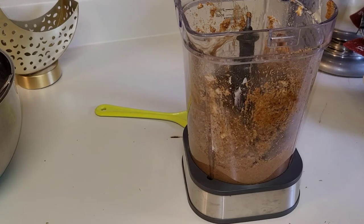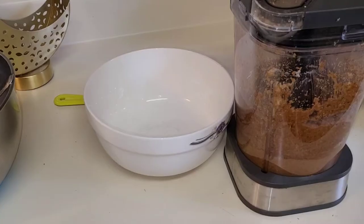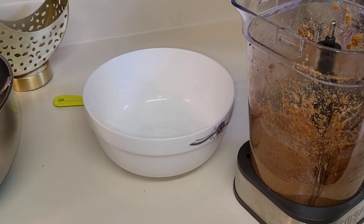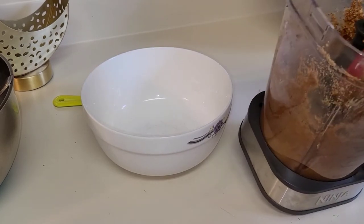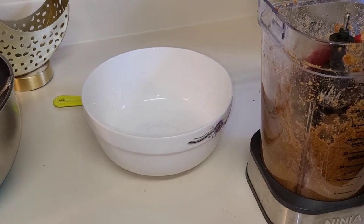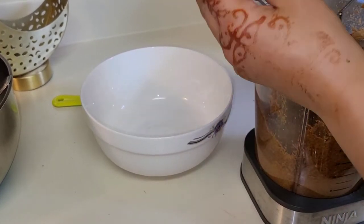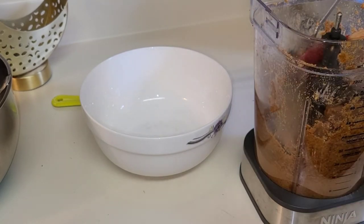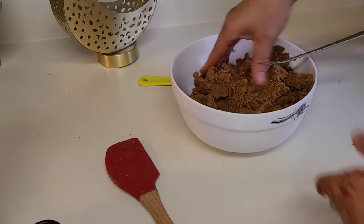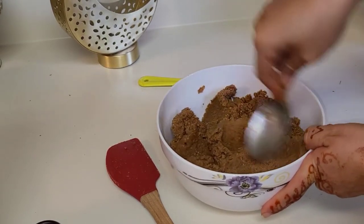Okay, that's all. I'm going to show you how it's going to look. You see — that's how it looks.